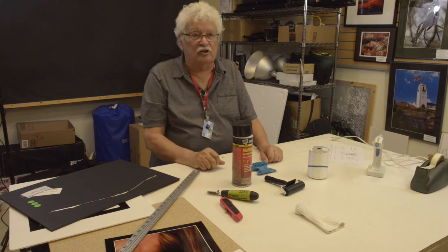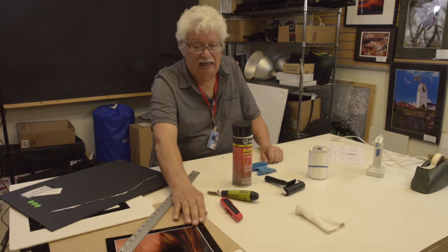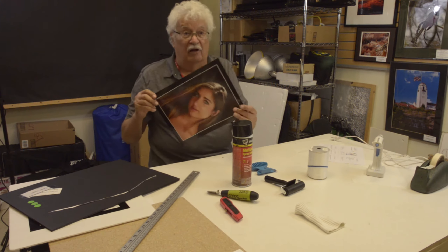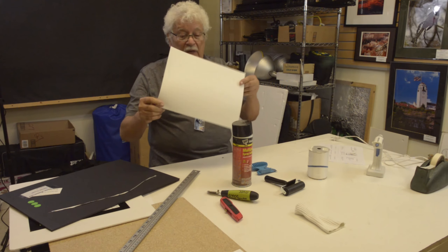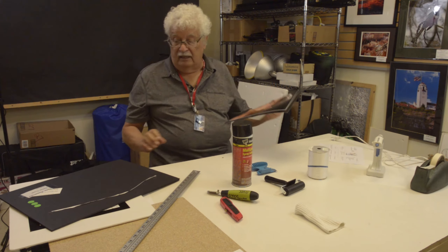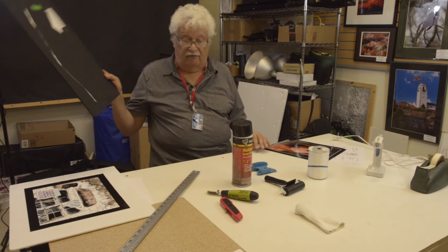Let's show everybody the materials you need to mount a print on foam core. First of all you need a print — we have here an 11 by 14 print ready to be mounted onto a piece of foam core.